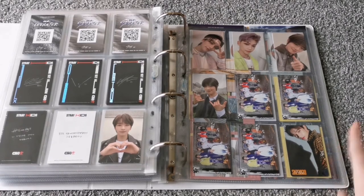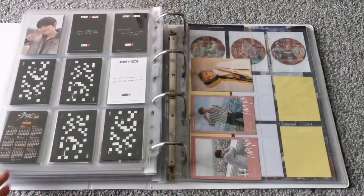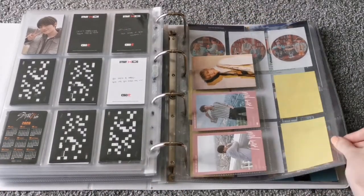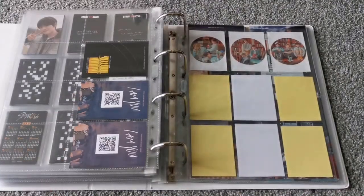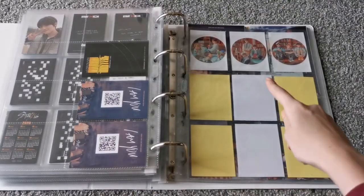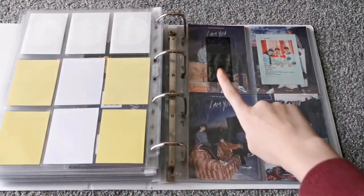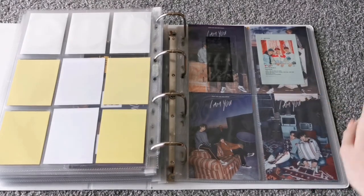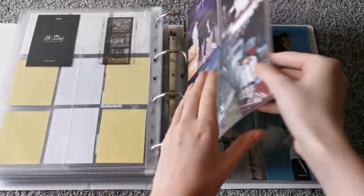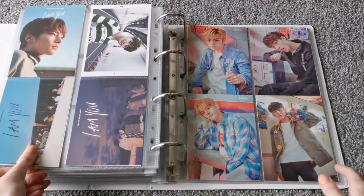And then this is the Japanese SKZ 2020 Hyunjin colour pull, although I think I'm planning on selling that. And then these are the bigger things that I pulled, so I just put them here. This is a random page — I used to have that here, that's why those are there. This is from the IN-STAY colouring book. And then I have the I Am YOU pre-order postcards.